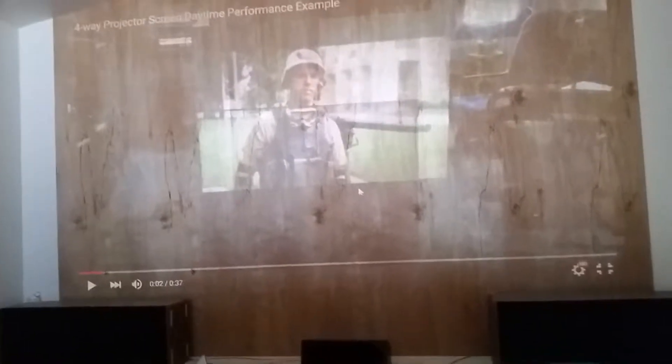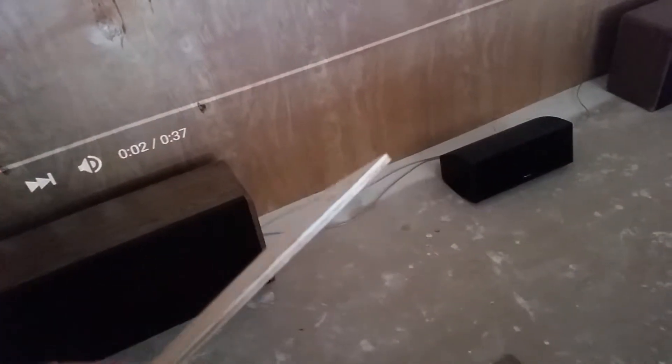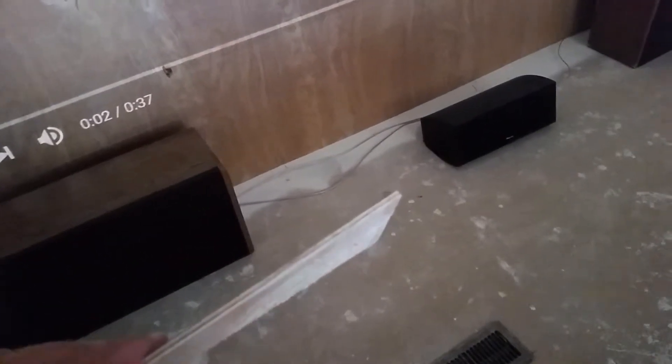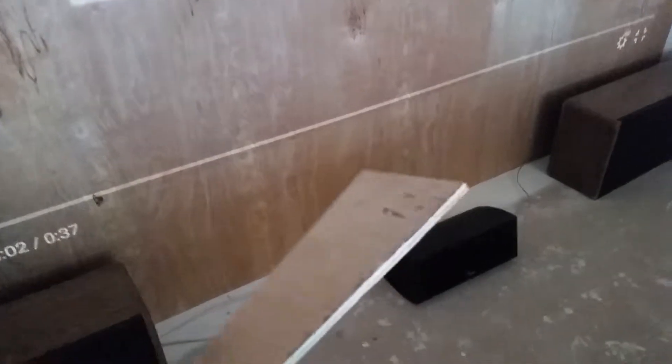Well, hello everybody. We just finished putting up the wood for the screen. I'm going to show you a sample of it here on the floor. So here's what it is — it's five millimeter, it's a plywood of sorts, about 11 bucks a piece at Home Depot. So now you know what it looks like.